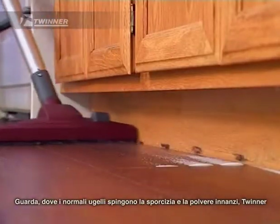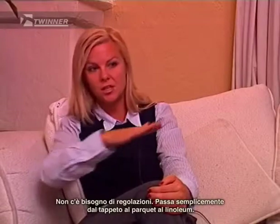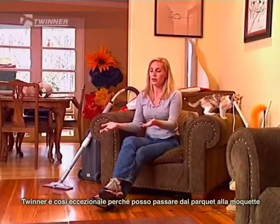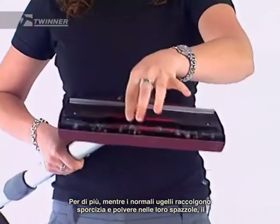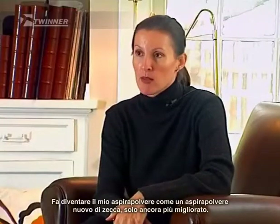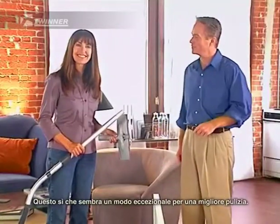Where regular nozzles will push the dirt and dust in front of it, the Twinner will vacuum it right up. And the Twinner works on all surfaces just as it is — there is no adjustment. It just glides from carpet to hardwood to linoleum. I can go from the hardwood floor to the area rug to the terrazzo to the tile without even flipping a switch. And while regular nozzles will collect dust and dirt in its brushes, the Twinner is always clean and ready to go. It makes my vacuum cleaner like a brand new vacuum cleaner, just more improved. So for very little money, we get like a whole new vacuum cleaner, basically.